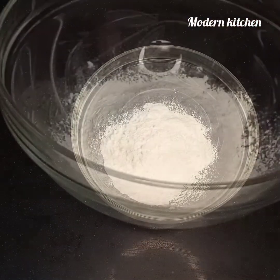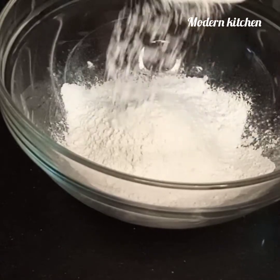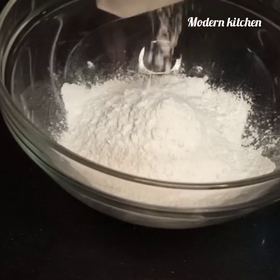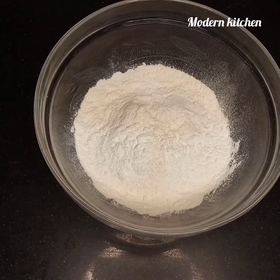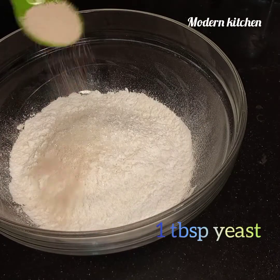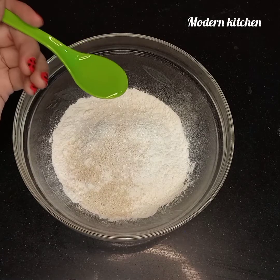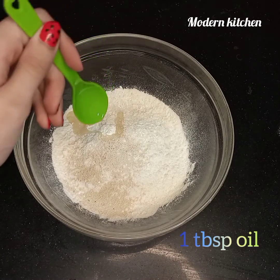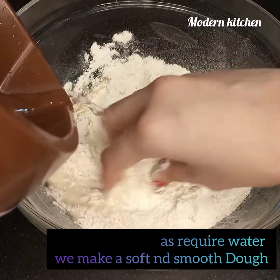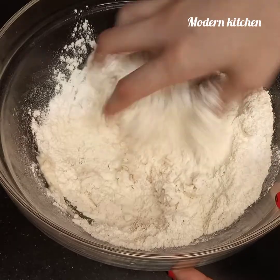Here is the second cup of flour. Add one tablespoon of sugar, one tablespoon of yeast — this is a very important ingredient. Add one tablespoon of cooking oil, salt as required, and water. Mix and make a smooth dough. Add a little water at a time and knead into a smooth dough.